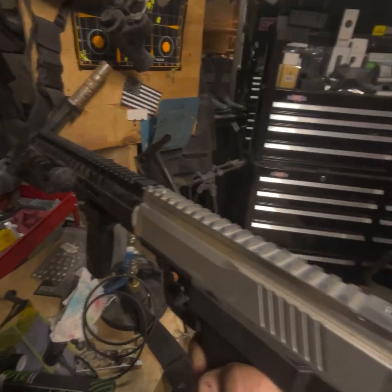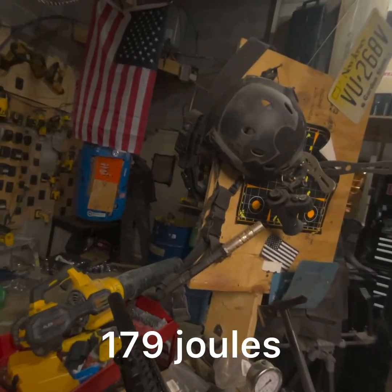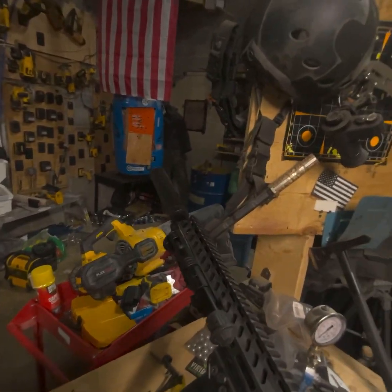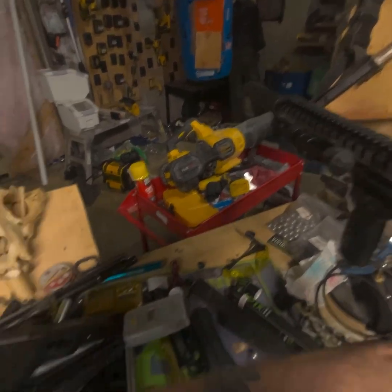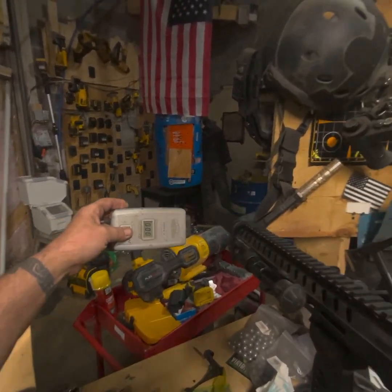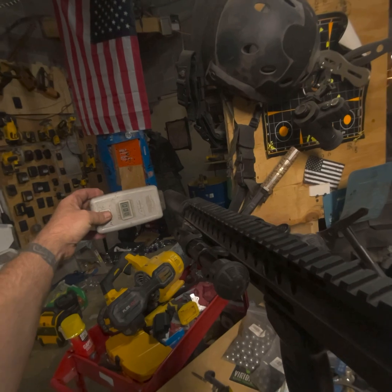696. 696. That bolt got held up on that one — got to grease the sucker up a little bit. Next shot.